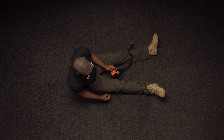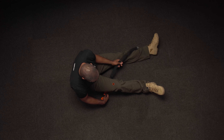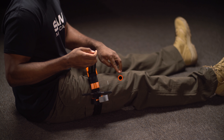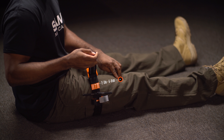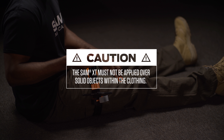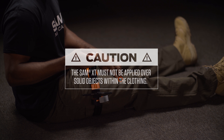To begin, locate the site of the injury. When self-applying, insert the precision tab of the strap through the opening of the True Force buckle and slide the loop about 2-3 inches above the wound. If applied over a garment, be sure to remove any solid objects on or inside the clothing.